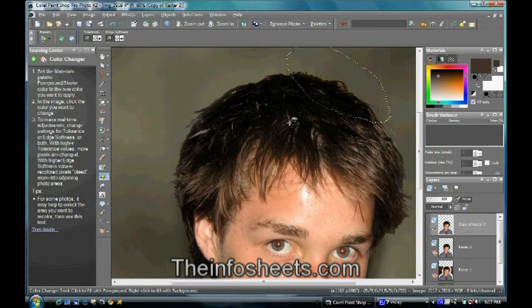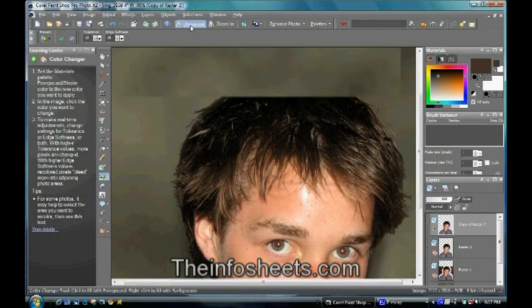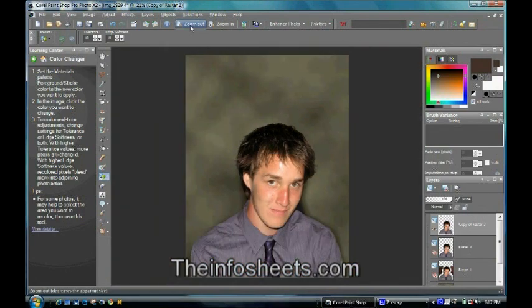See that just darkened it, and that worked. Undo the selection so I can look at it, zoom out again. So that should make the completed video. The background does look a little more blotchy in the video than it really is — I'll show you a copy of it now. If you'd like to get a copy of that background, you can visit me on TheInfoSheets.com.